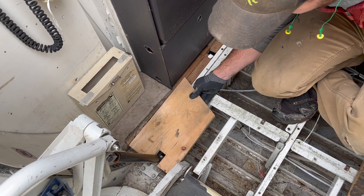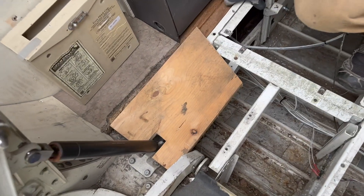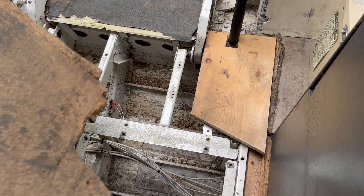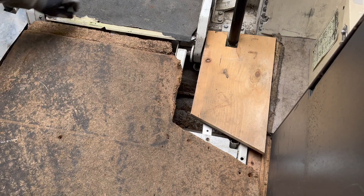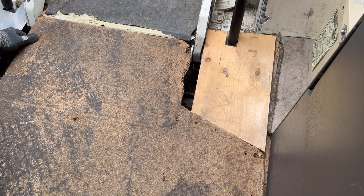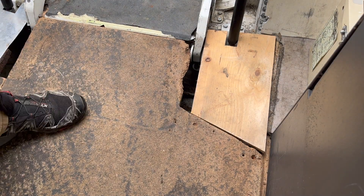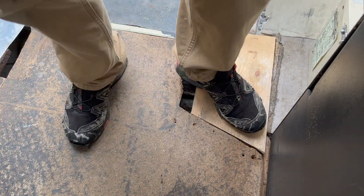Thankfully the new piece fit like a glove and David was able to fit the other larger piece in right next to it, and we were good to go. Of course this floor isn't exactly bougie just yet, but when we do the rest of the flooring in the remainder of the airplane we will be sure to cover this area as well — but for now it's safe for us and our kids and the dogs to go in and out without having to worry about falling into a giant hole.